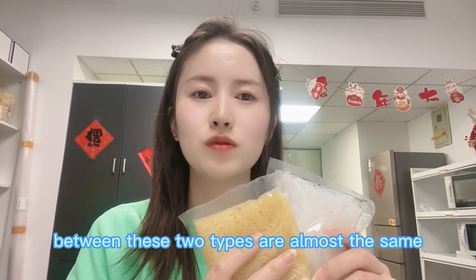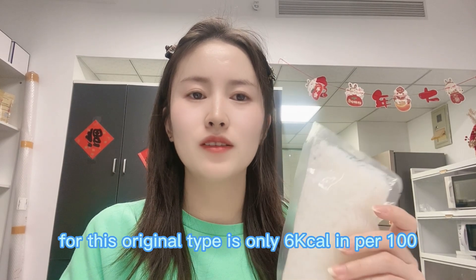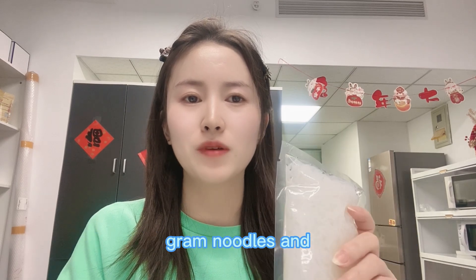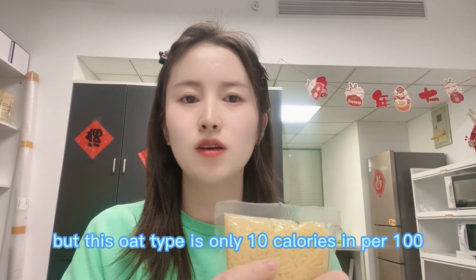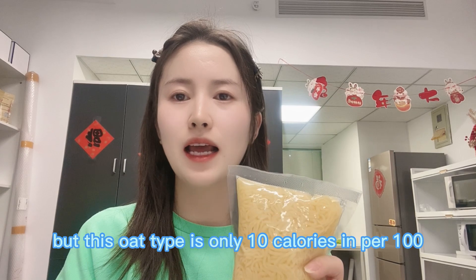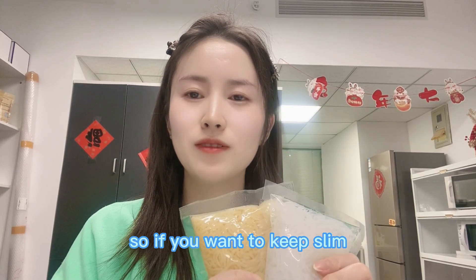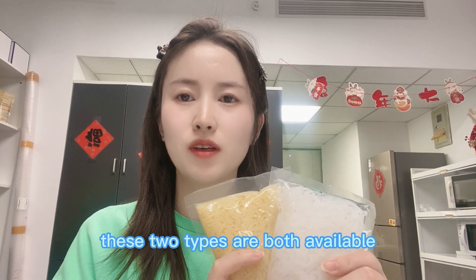The calories between these two types are almost the same. For the original type, it's only 6 calories per 100 grams of noodles. So if you want to keep slim, both types are available.